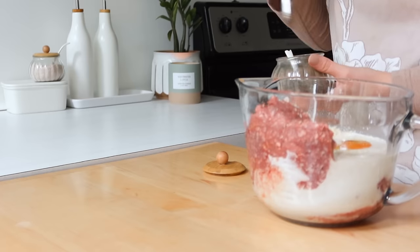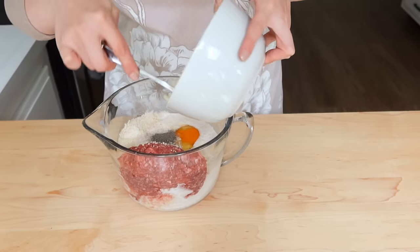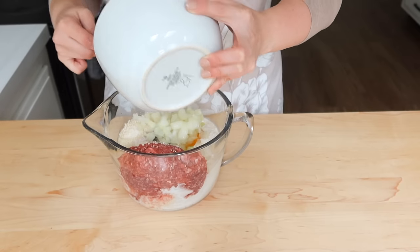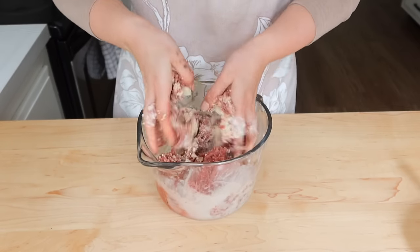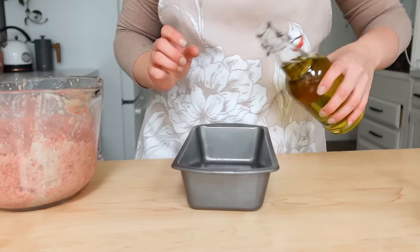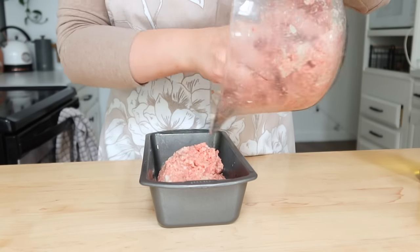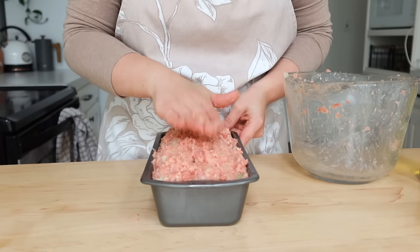Meatloaf is another very freezer-meal-friendly recipe. With this weekly meal prep, I'll just be saran-wrapping the top when I'm done and putting it in the refrigerator raw, and then I'll be able to bake it on the night we eat it so it's hot and ready. I did take some clips at the end for you to see how it looks when completed. I like to shape the top so the middle is a little bit higher so as it bakes, any of the liquids will go around the edges and give it a nice shape.